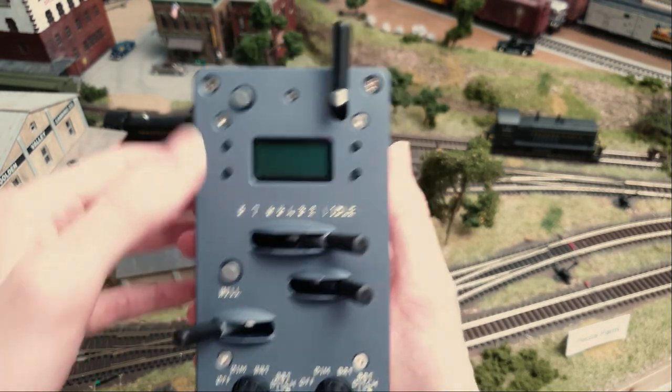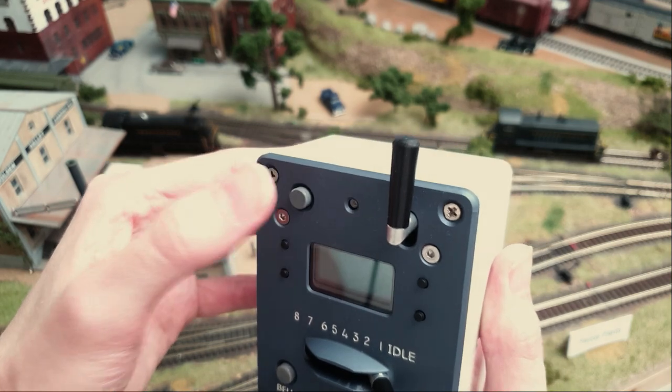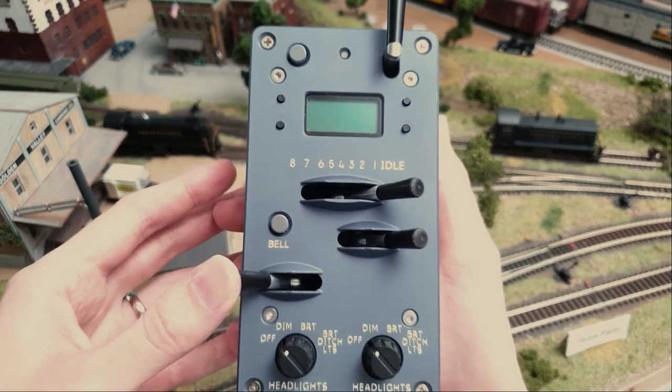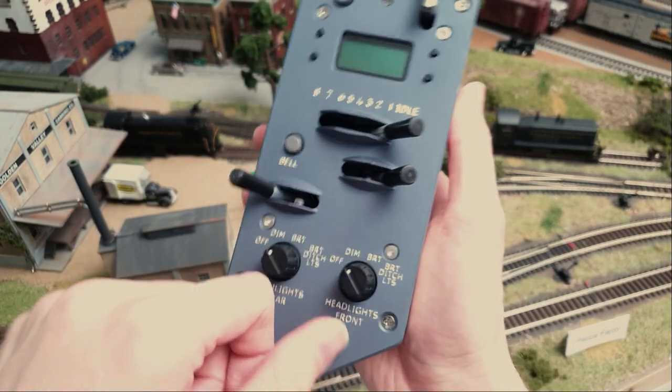This is anodized aluminum. The buttons all have a real good feel on them, the horn is good, these have good tactile feedback, the brake lever and the switches as well.